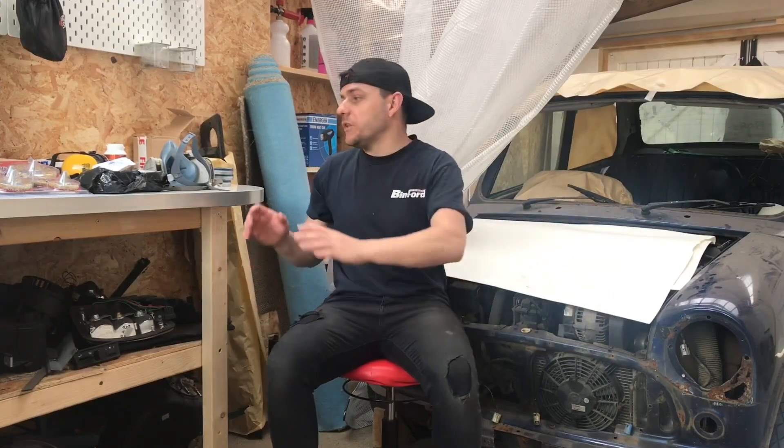Hey everybody and welcome back to the channel. Thanks for joining me for another video to see how I'm getting on with the Rover Mini Cooper sports pack project. You can also find the channel on Instagram — it's Pocket Rocket Garage — where you'll see all the latest updates and photos of the build. Just before we start on the actual car today, I want to go through some of the parts that have just been delivered.